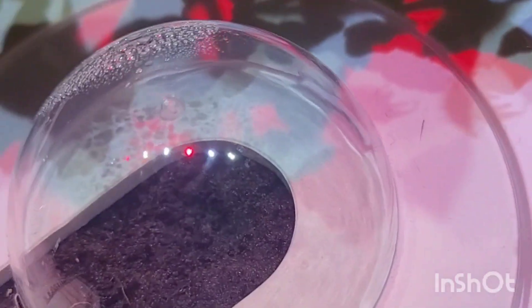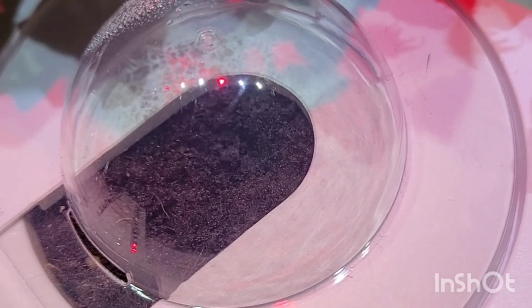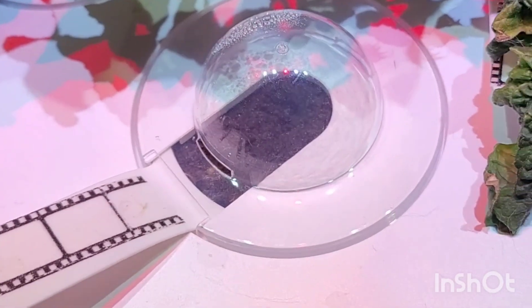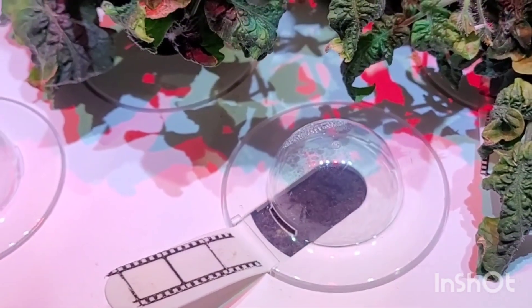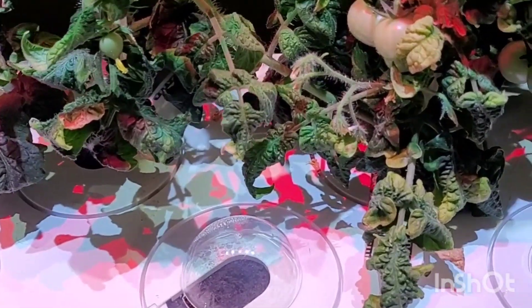This one I believe is a dud — it's the only dud I've ever had, but it was another bloody sorrel lettuce. I'm going to take that out and try a different one because it's been in here for several weeks with no activity in that particular pod. I think the company is pretty good about exchanging those for you, but I'm just going to take it out and try something different.